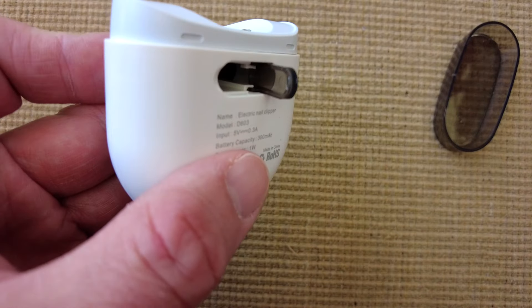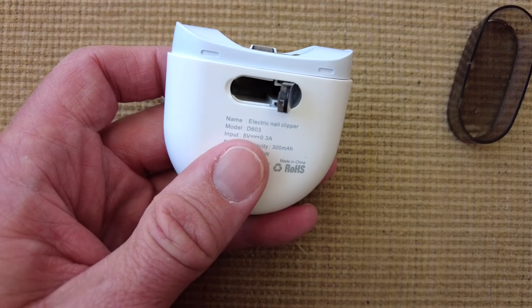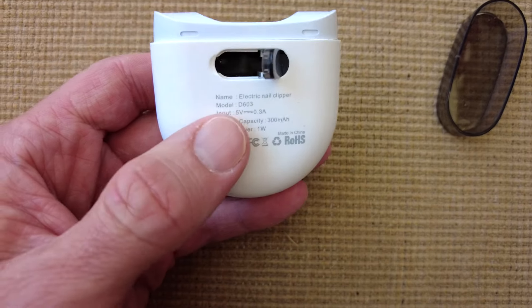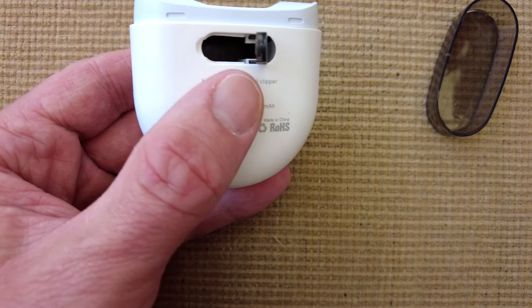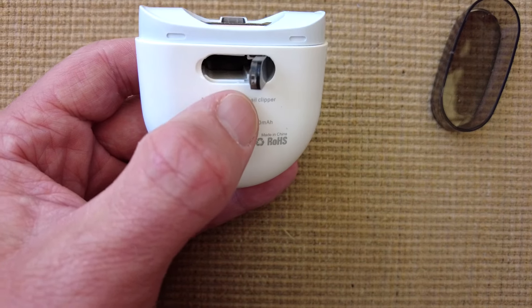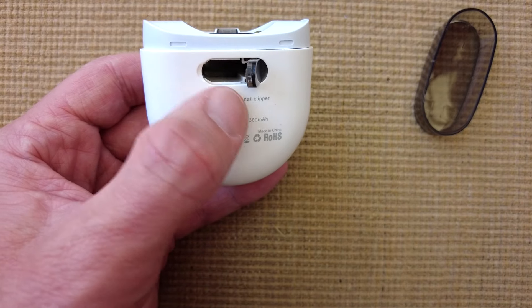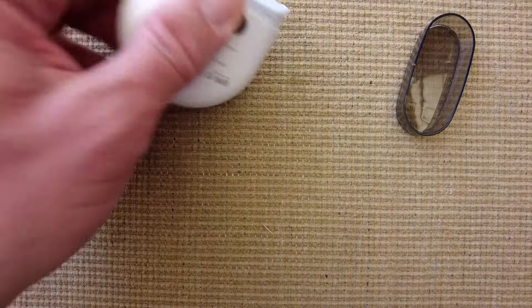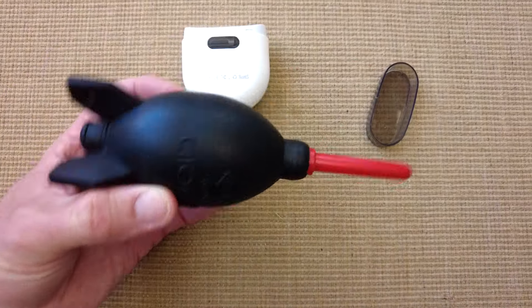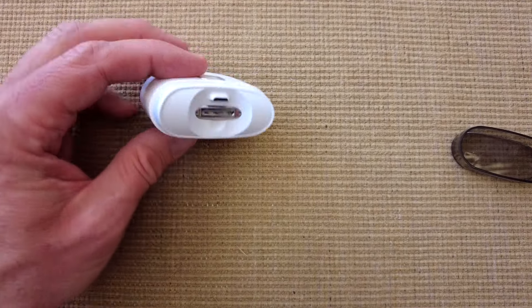We've used it a little while to see how it goes. Generally they're pretty good to clean out, but sometimes they get a little bit congealed — you might need to use a cocktail stick to get them out. I've also used a rocket blower to give it a good clean before filming this, because it's a bit gross.